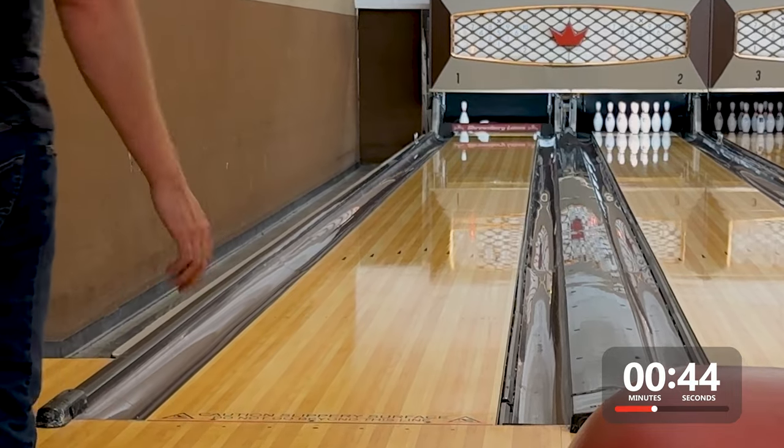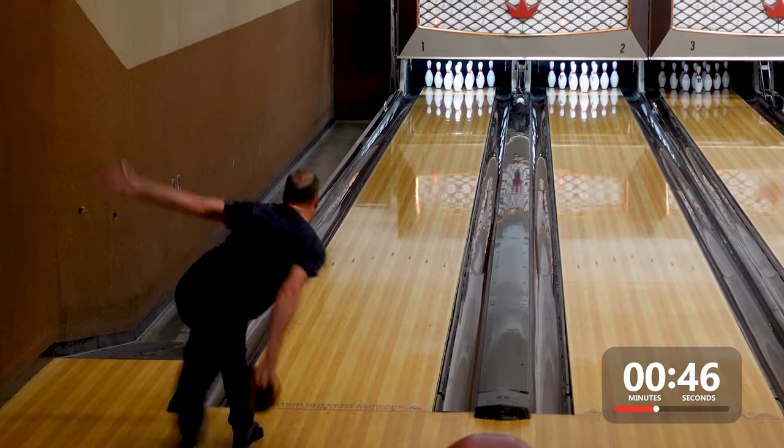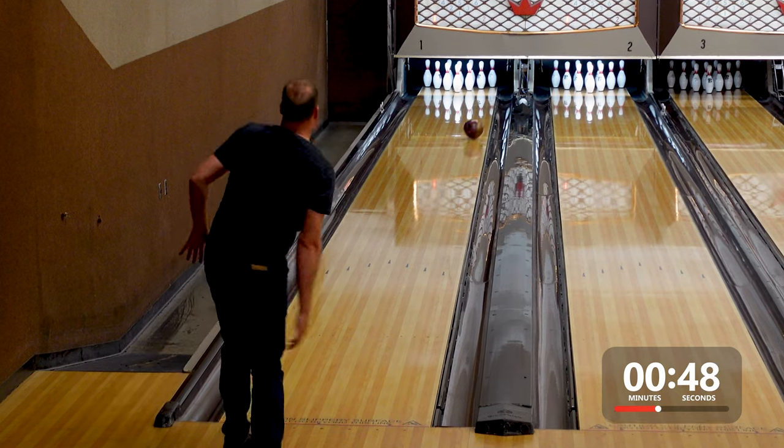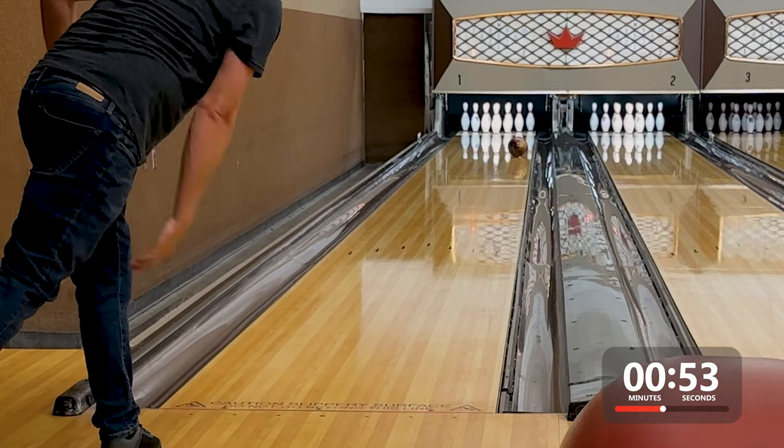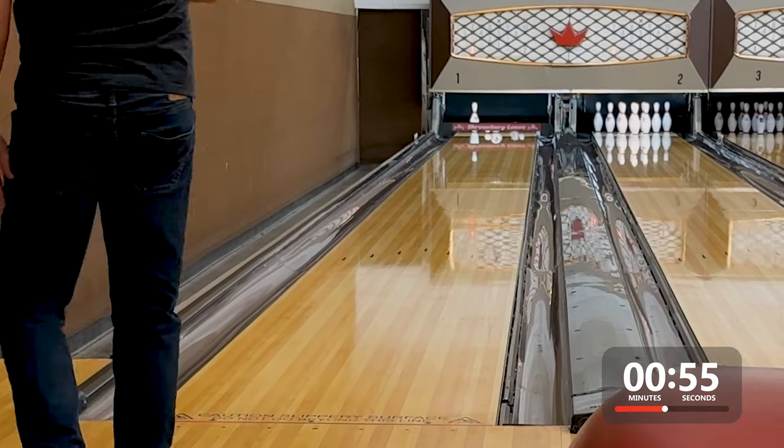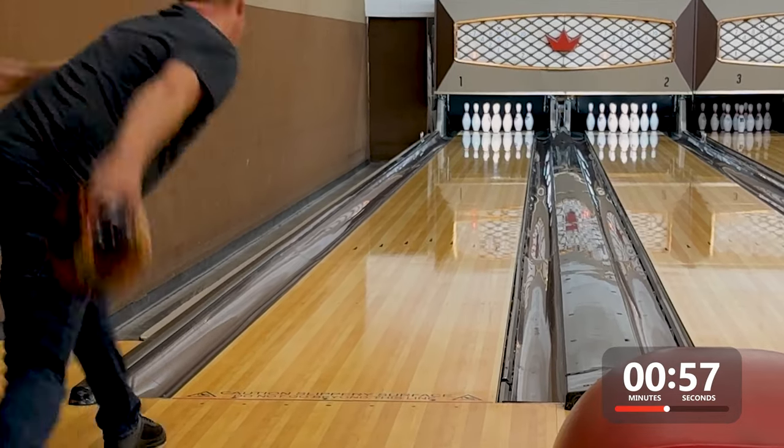But because this ball comes factory polished, if I got it in too much oil for too long, I did experience light mixing pin carry. When I slowed my speed down, I saw a lot of change of direction and started to leave four pins.